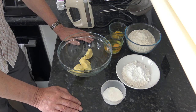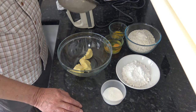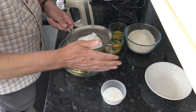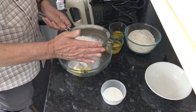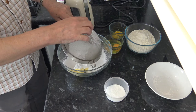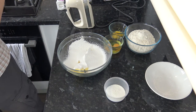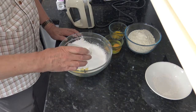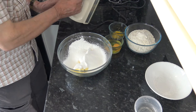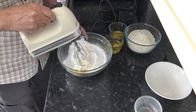Now the first thing to do is to cream the butter and the sugar together. For that I'm going to sift the icing sugar, because it tends to clump quite a lot, into the softened butter, and then I'm going to pour in the caster sugar and cream those together. I'm going to start very slowly because the icing sugar tends to go everywhere if you're not careful.